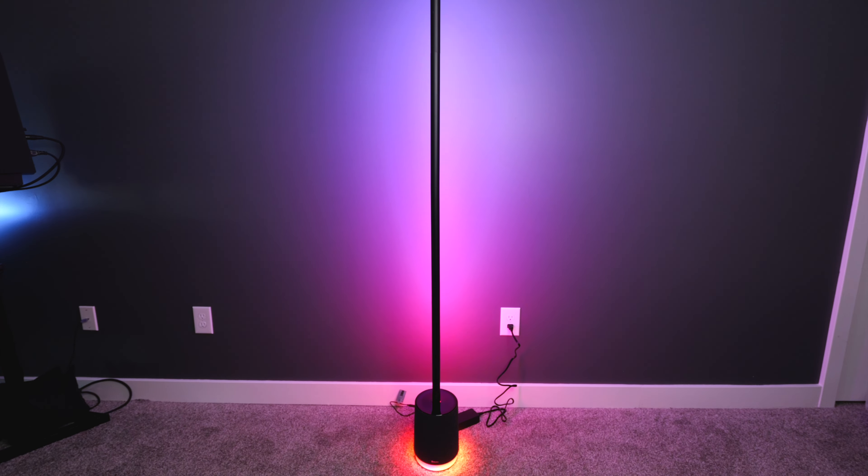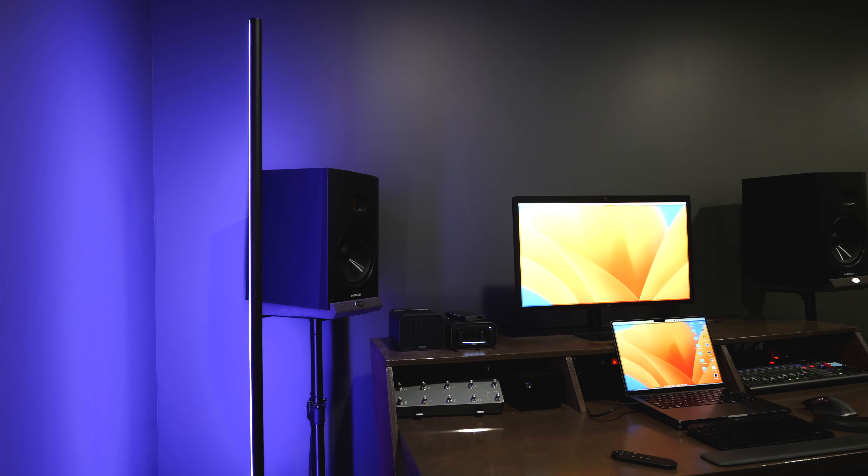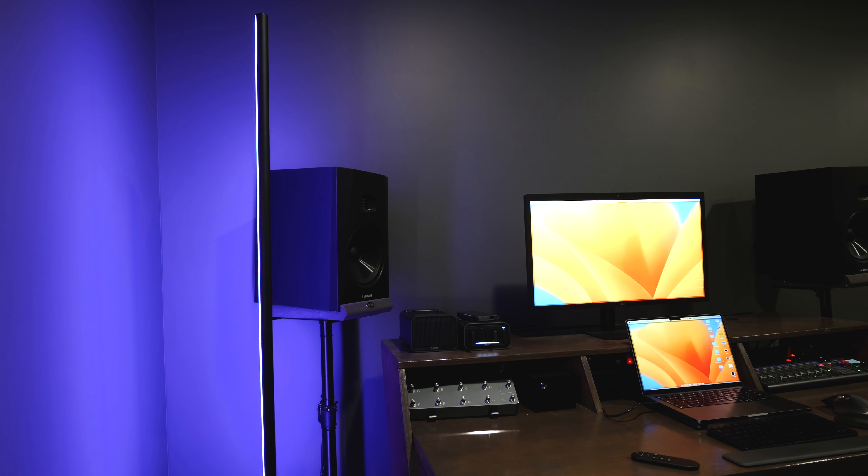This lamp is huge. The whole thing measures about 5 foot 8 inches tall, and the light strip alone measures 59 inches long. So it's bigger than any of the other floor lamps, and the whole extrusion is bigger than any of the other ones as well. The base has a diameter of about 6 inches, so it can fit just about everywhere.